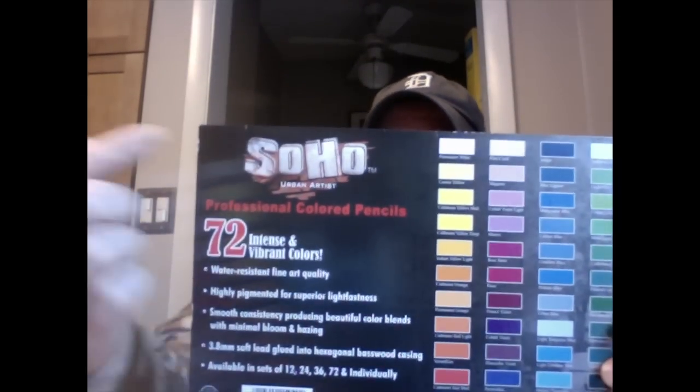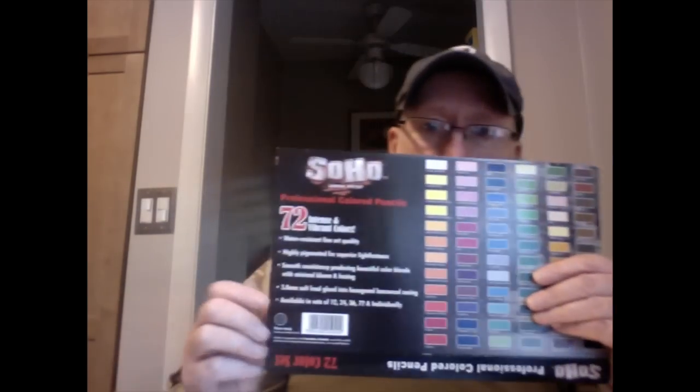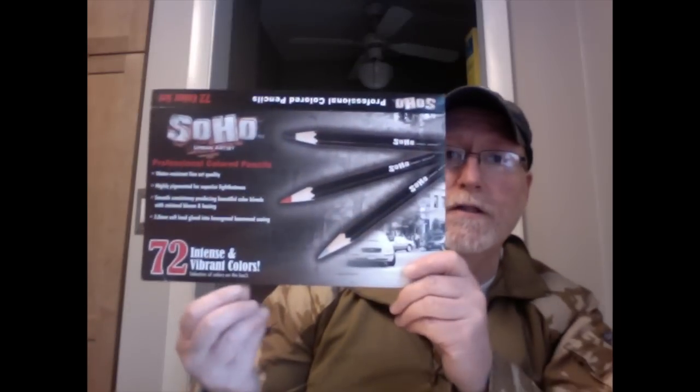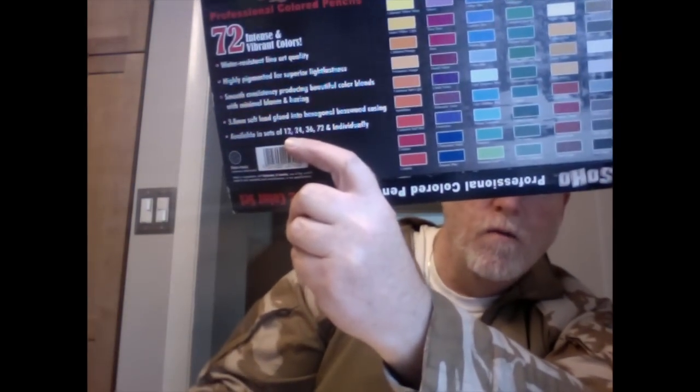Here are the colors you get in the set, and you get a lot of them. Unlike manufacturers like Faber-Castell or Caran d'Ache who offer 120 pencils in their line, Soho only offers 72 colors — which is fine, it's plenty, and probably all that most beginner or intermediate artists will ever need. They also sell them in sets of 12, 24, 36, and 72, like this set here. It comes in a tin, and I'll show you that in a second.